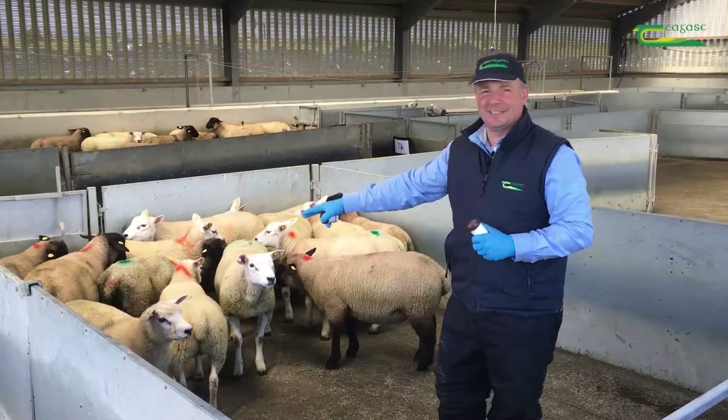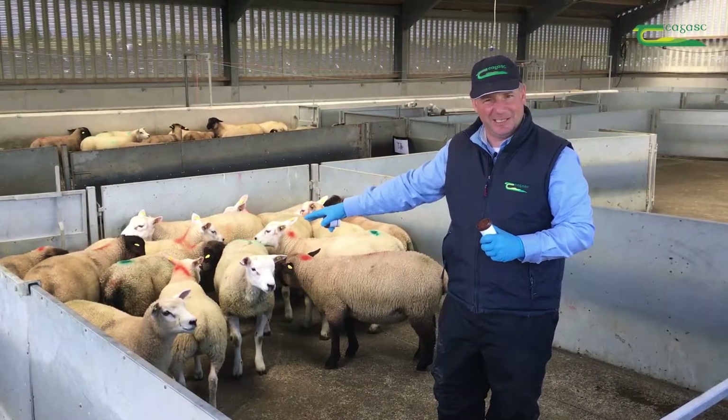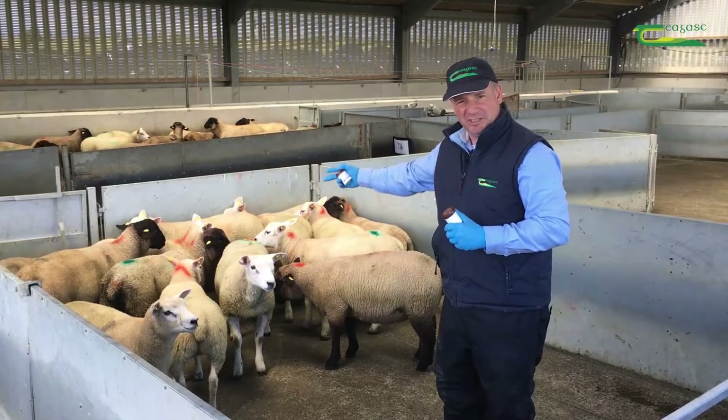I've marked all the lambs with orange on the back of their necks so that I can bring the same lambs back in either 7 or 14 days time.